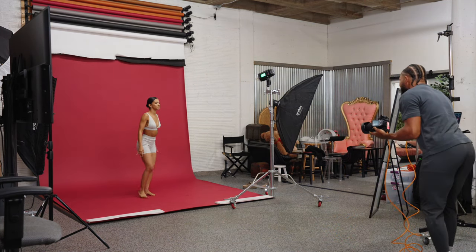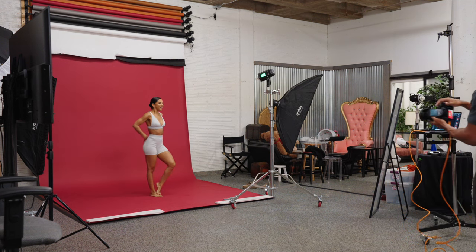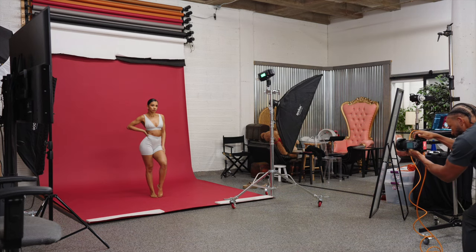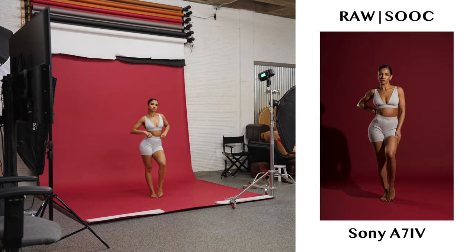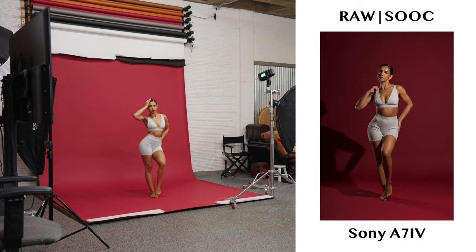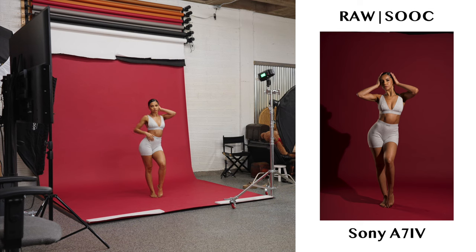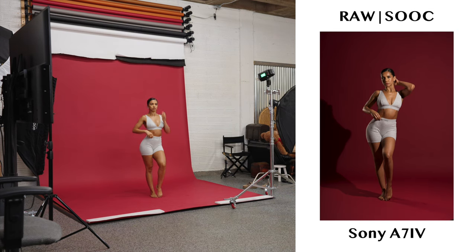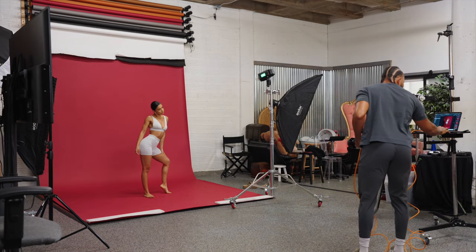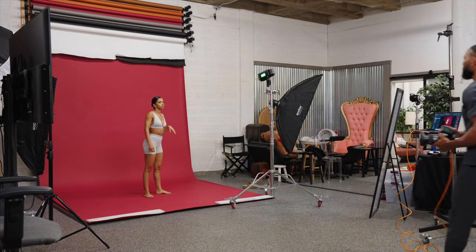Oh my gosh — I'm going to use my legs again. Get into that dance bag. Ready? Three, two. Nice. Great job. Let's go into the mirror for a second. You can just kind of be doing your own thing in the mirror and not really paying attention to me.